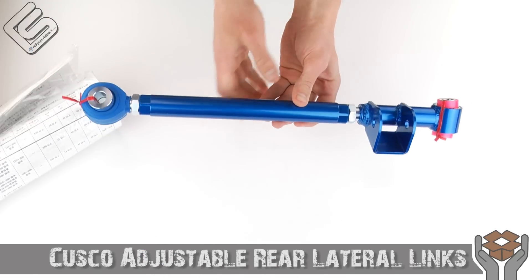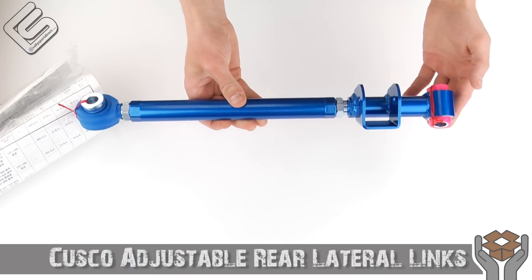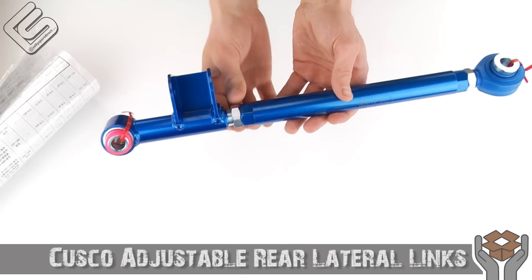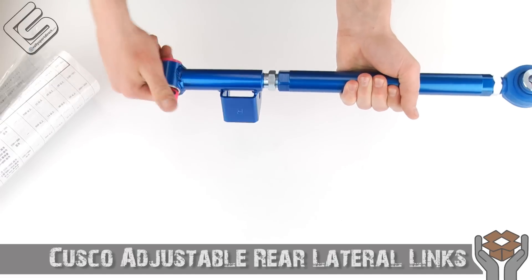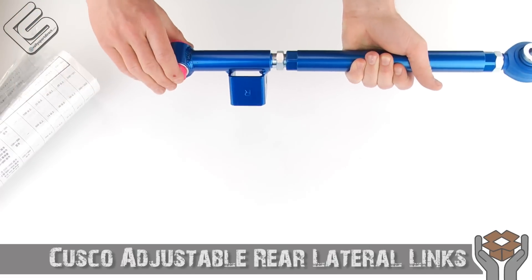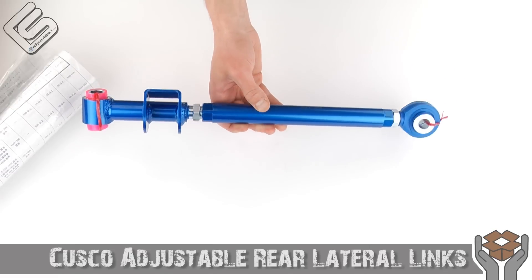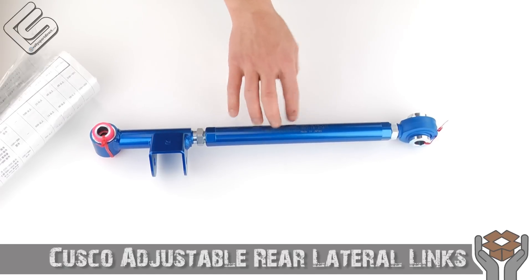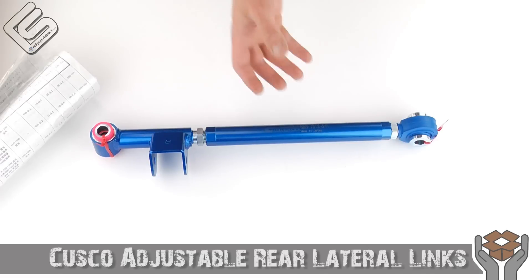If you've worked on a Subaru and done the rear suspension, you know exactly what this is. Some people call them rear control arms, most people call them rear lateral links. These go from basically where the diff mounts right in the center out to the hubs. The best thing about them in my opinion is they are adjustable — you can actually control how far these go in or out, which allows you to adjust toe. This gives you a huge adjustment over the toe settings specifically.